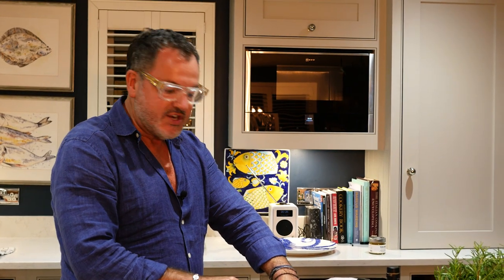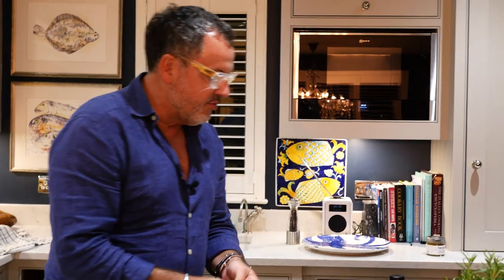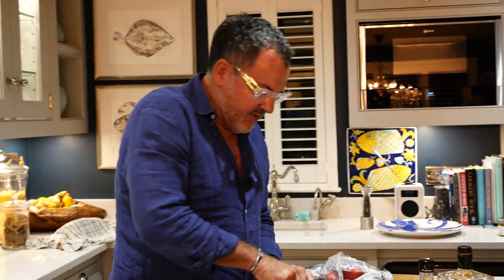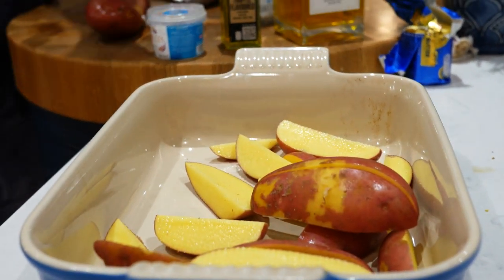I'm going to do my famous rosemary truffled wedgies — everybody loves these. They work with loads of different dishes. I like to use red potatoes; these are Tesco's finest. I love truffle — it's one of my favourite things.